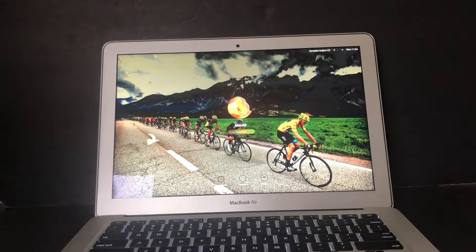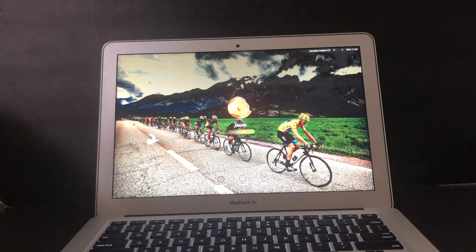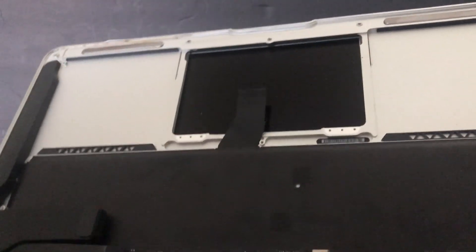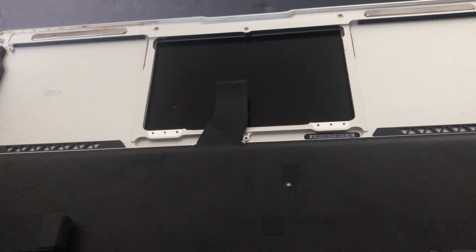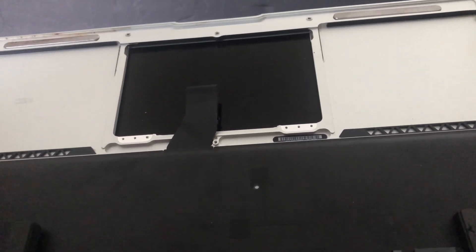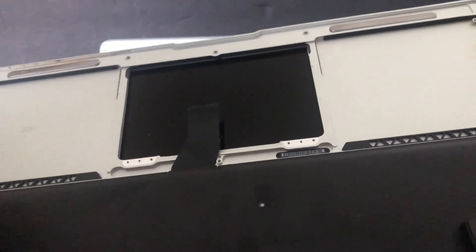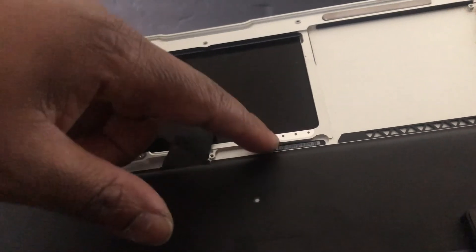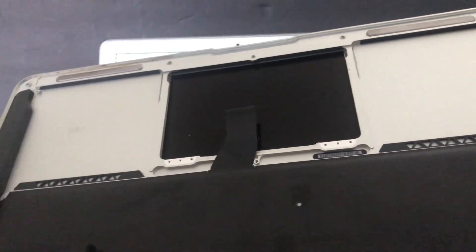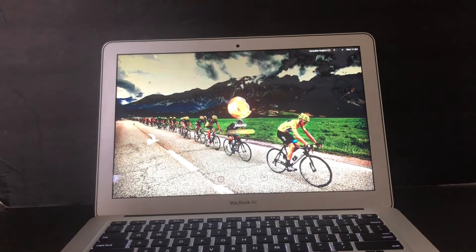To replace the trackpad, this is how it looks inside the donor unit. There are 12 screws total that you need to take off - six screws on one side and six screws on the other side. This is how the trackpad normally sits inside the machine.